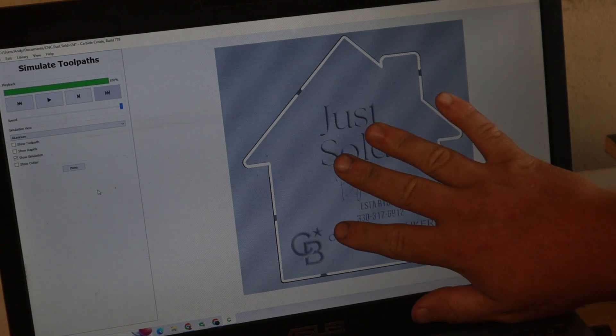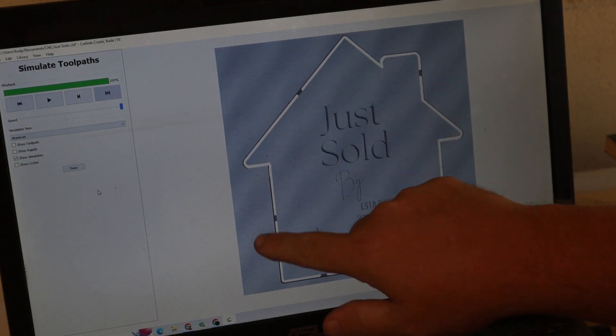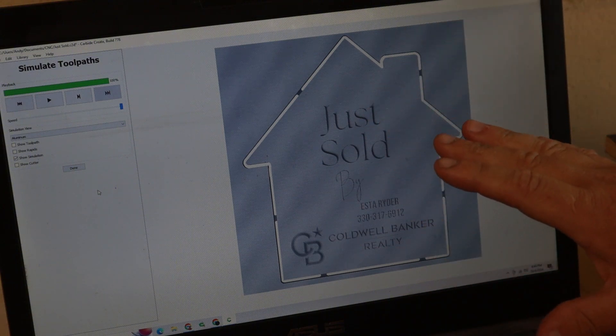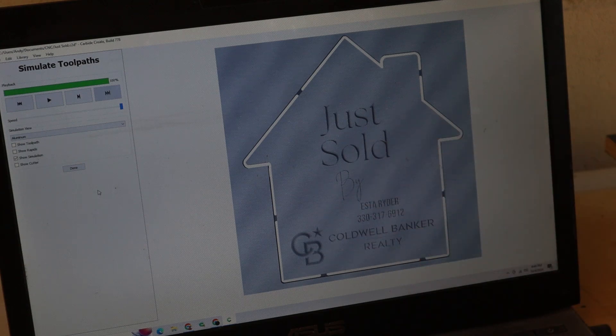We're going to start by cutting the letters out. You always want to cut stuff like that first and then cut the shape last, just in case something were to break free. You at least still have the other stuff done, because once it breaks free, it's gone. So we're going to get started on that and move on to the final coats of finish.